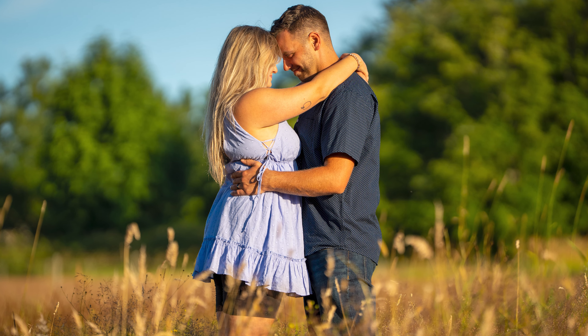Intimate portraits are a breeze with this lens — no intruding into somebody's personal space, especially if they're not comfortable around a camera. It's fantastic for candid moments and capturing the essence of people who might feel a bit camera shy.